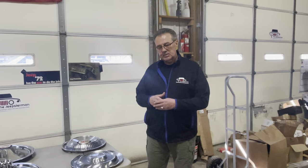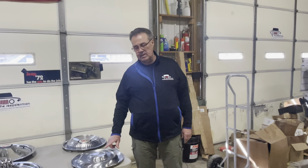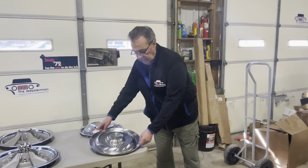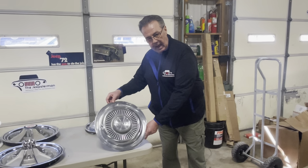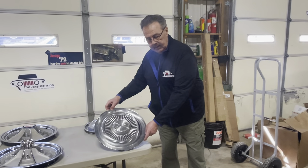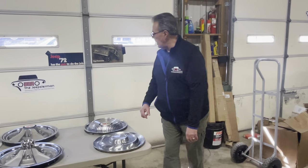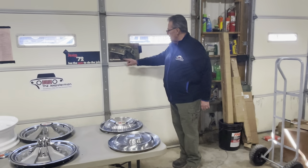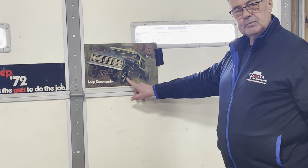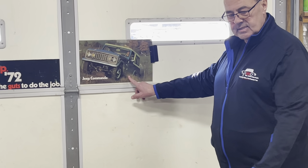Right off the bat, let's talk about 1972 and 1973, which is a bullnose. You can see this particular hubcap right here. It was probably more common on those years — I have seen them on earlier models, but mainly that is the year you're going to see that type of hubcap. This is a bullnose, and this particular picture here shows that hubcap.